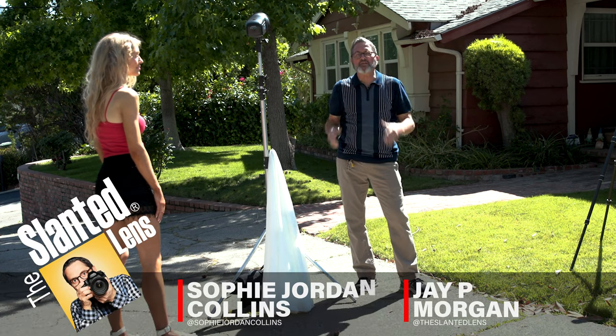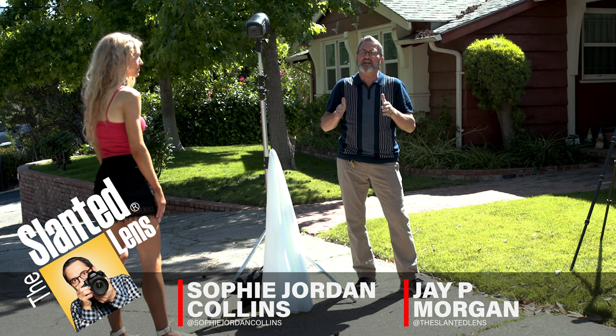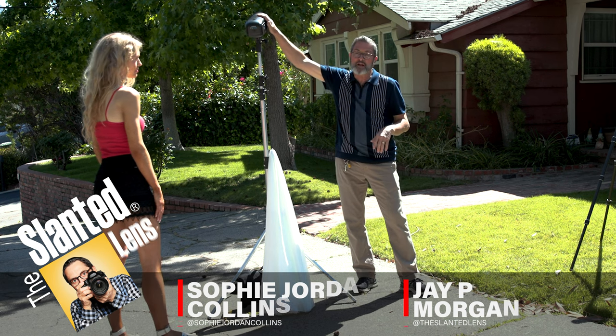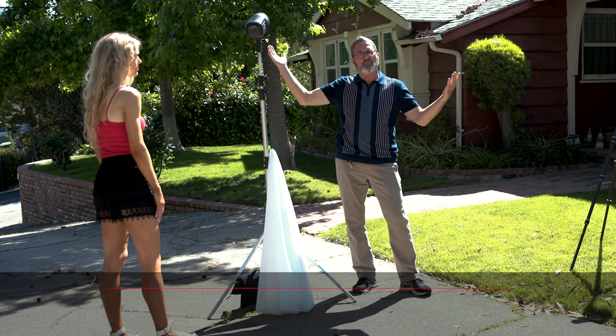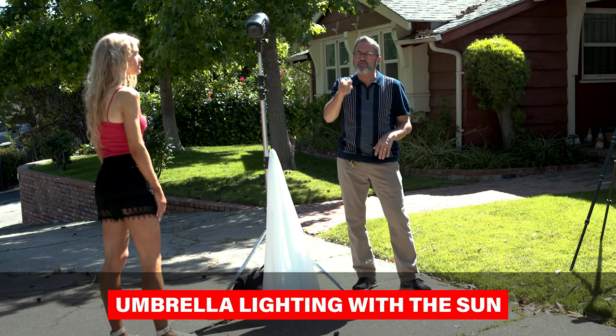Hi, this is JP Morgan. Today on Slime Lens, I'm going to show you something that I do often when I'm shooting outside in direct sun and I don't want to have to use my strobe, my FJ400, or I don't have my FJ400. Then I go directly to a shoot-through umbrella. Let me show you why that works.